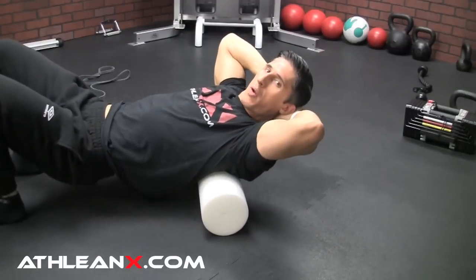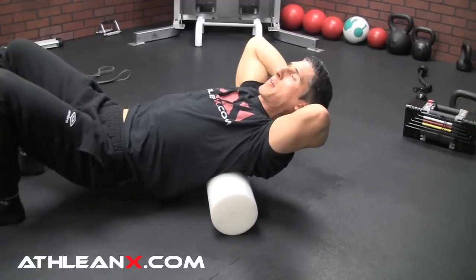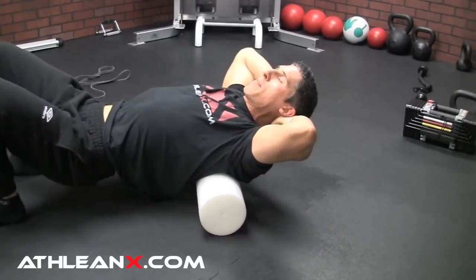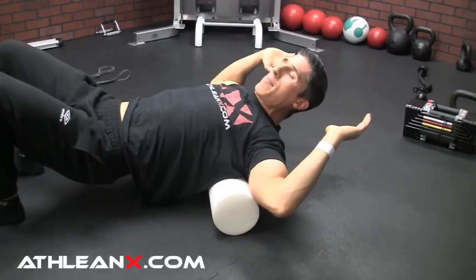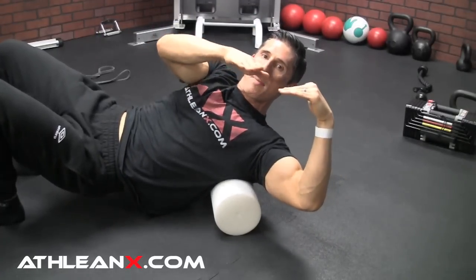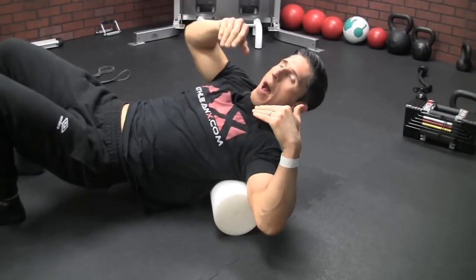They lay over the top of the foam roller and put their arms behind their head to support their neck — which is not a bad thing, especially if you have a weak neck. But what you've done is pretty much blocked off access to your thoracic spine, because you've retracted your shoulder blades. Now your shoulder blades are sitting lower than your thoracic spine and you're not even getting to it.